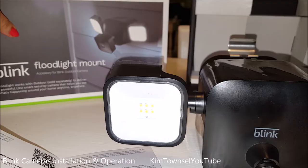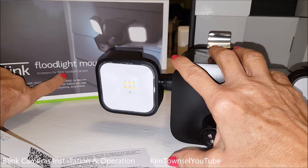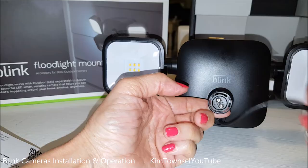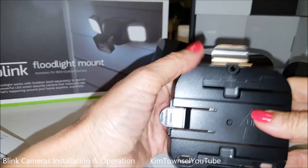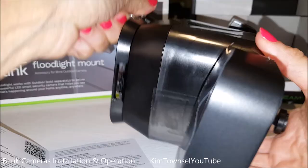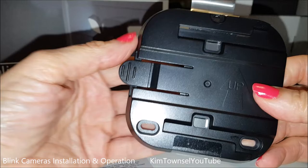The Blink Floodlight Mount — you might think you're getting a camera in the package, but you're not. The outdoor camera is sold separately, so this is just an accessory for the camera. I'll have to use one of the cameras that I bought, attach this to the camera, attach the camera to the mount, and then this will act as a floodlight and motion sensor.